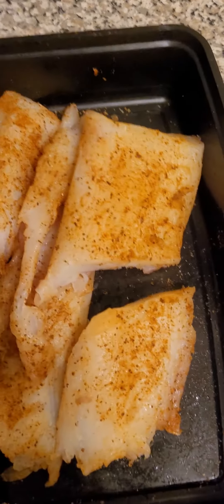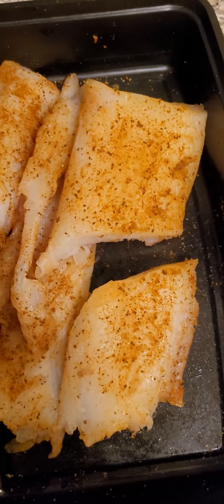Yo, what's good? I'm gonna make some cod for lunch tomorrow. Check it out.